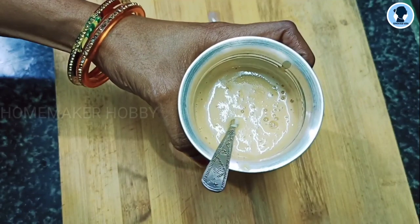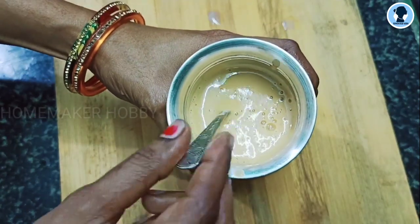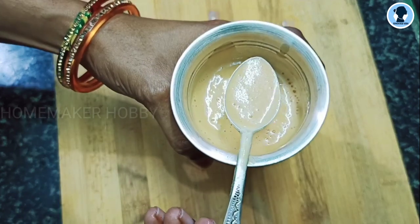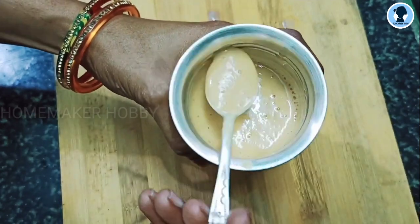This is a very favorite recipe. I will try to make this a little bit more. Because if you don't know what to make in the 10th month, this will be a good option. So you will try it.